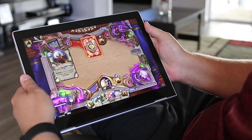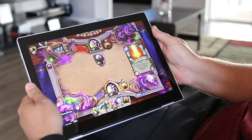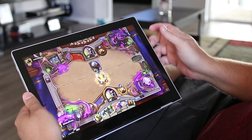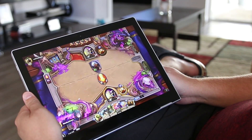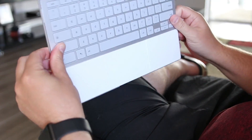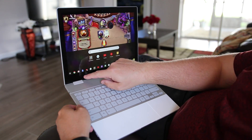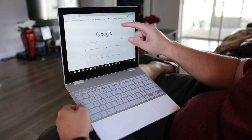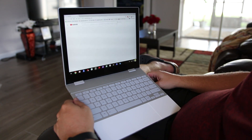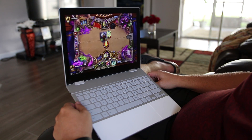Here you can see it plays Hearthstone with no problems. Let me show you what the sound is like. The sound is good and loud — it just doesn't have a full rich deep bass sound like you'll find with a Surface Laptop or the iPad Pro, which I will compare to here in just a little bit.